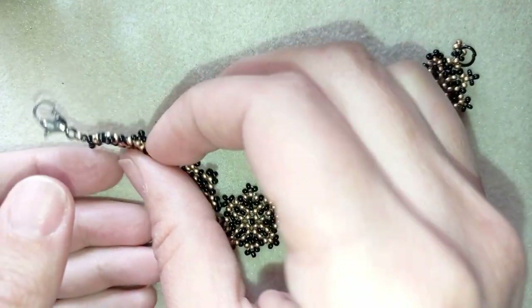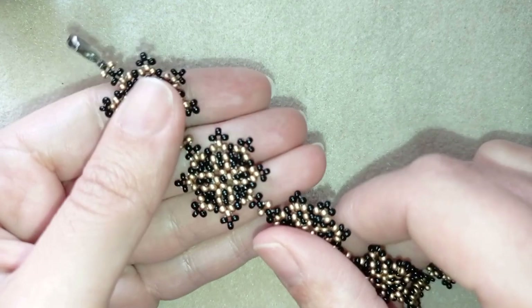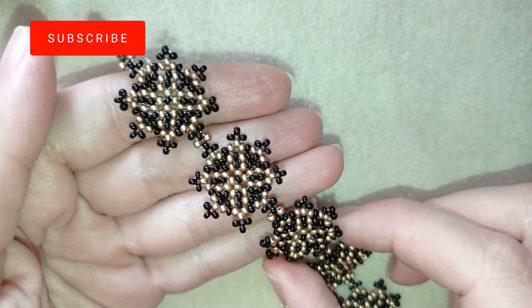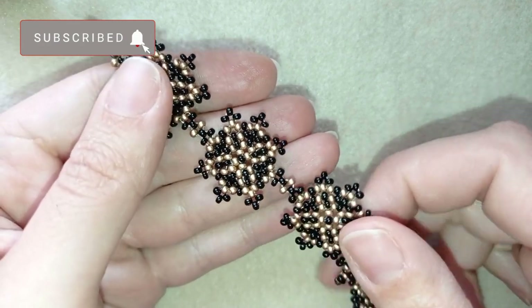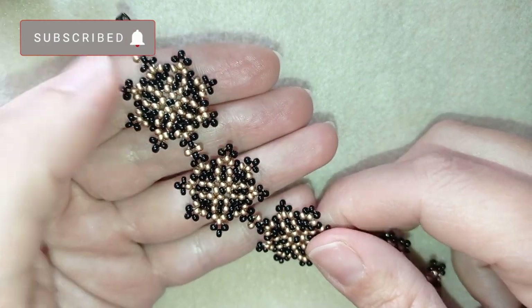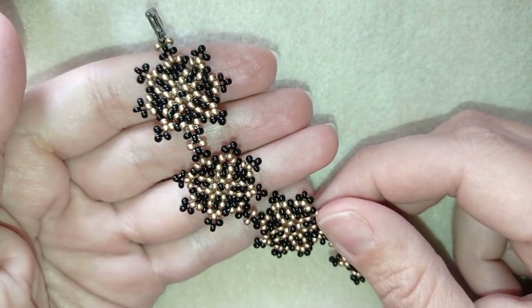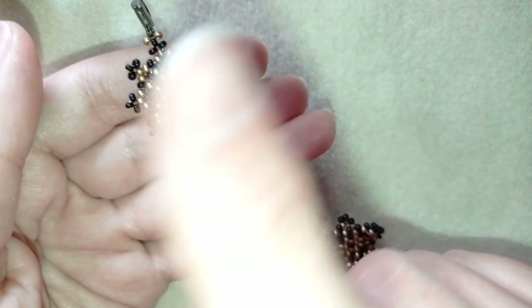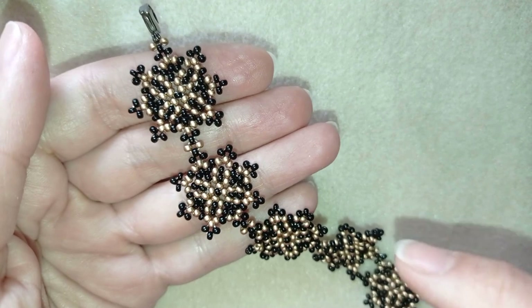If you like it and you want to see more videos like this, it's a good idea to subscribe and hit the bell button. In this way you will know when I make matching jewelry to the ones I've already done, and you'll be able to make beautiful sets for presents or for yourself. I'll give a link to earrings made with the same pattern here at the eye icon.